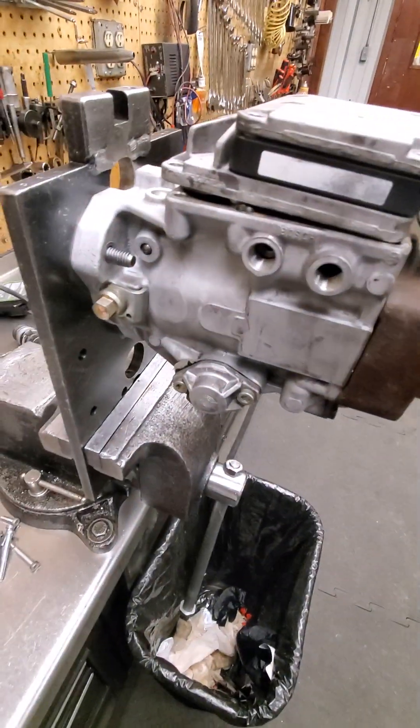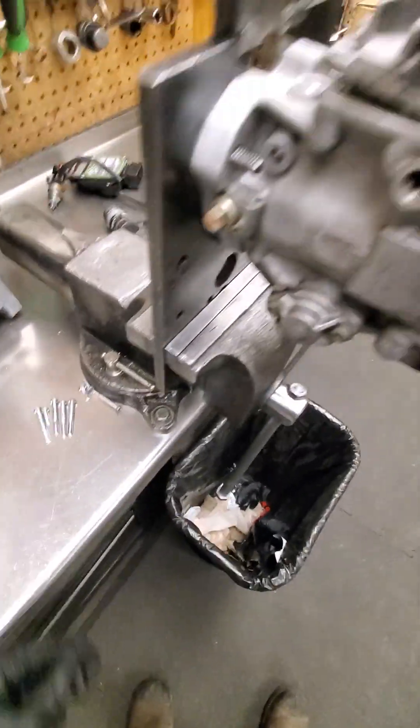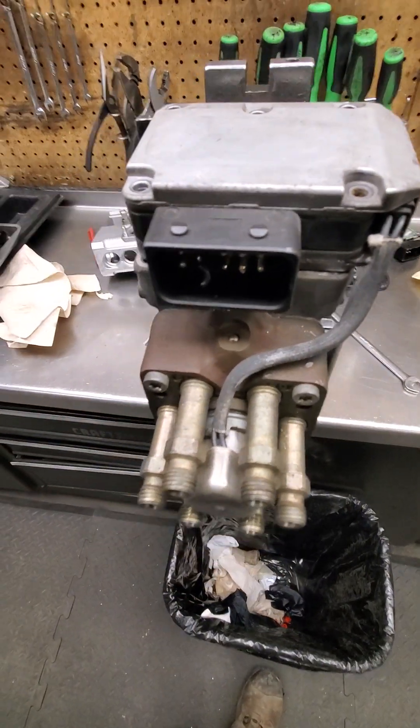This is a VP30 pump. I went ahead and took the bolts off the top already — there are nine bolts that hold this PSG on. The PSG is what this computer on top is called.